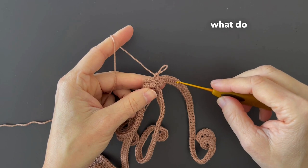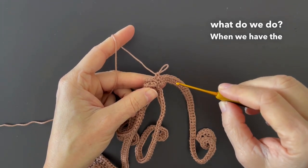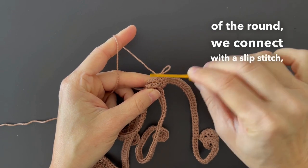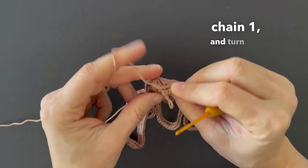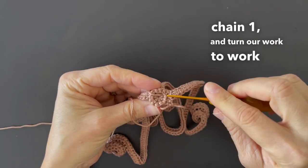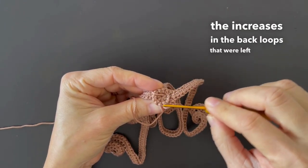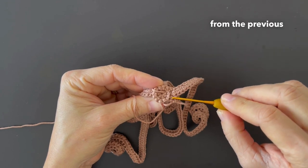When we have the last lock of hair of the round, we connect with a slip stitch, chain one, and turn our work to work the increases in the back loops that were left unworked from the previous round.